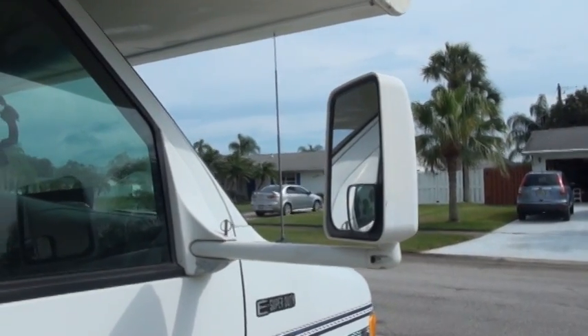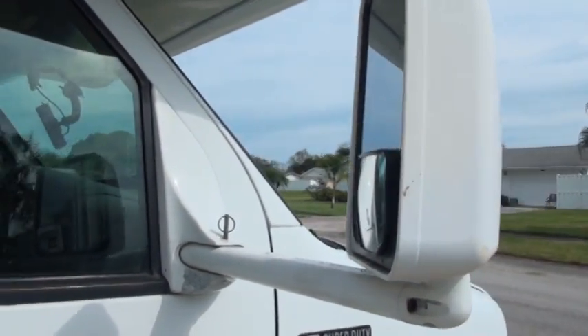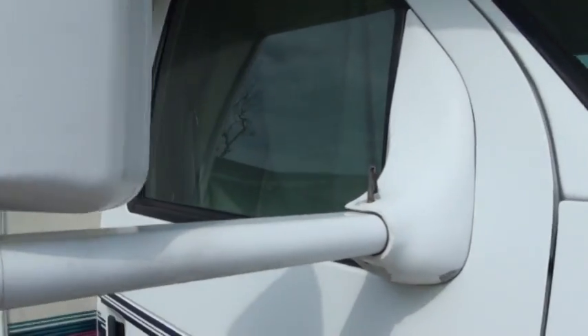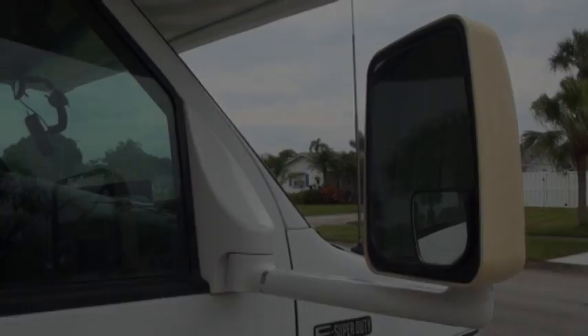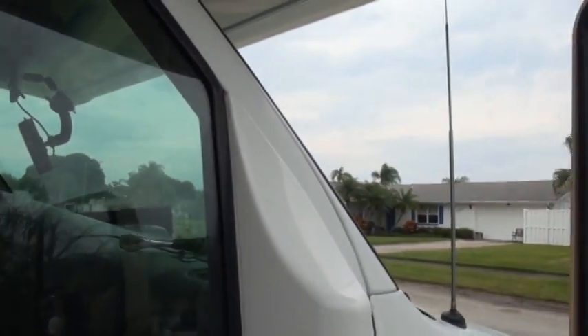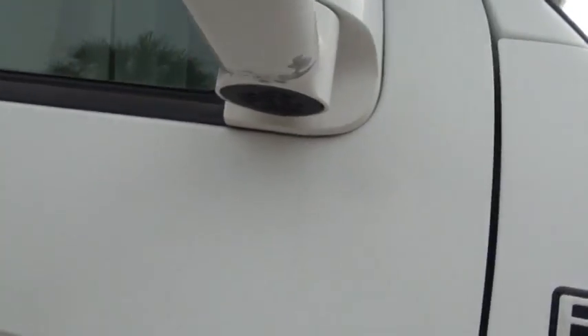Here is a shot of the mirror before removal. And here is a shot of the new mirror when installation is complete. You'll notice that they fit perfectly once the modifications are done.